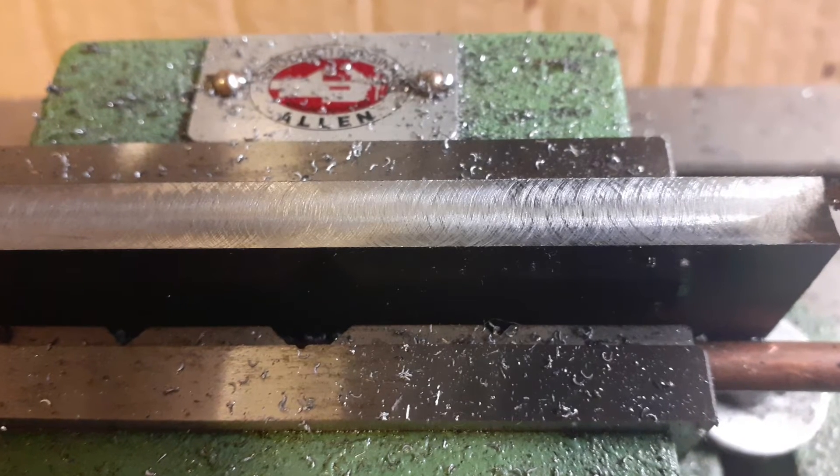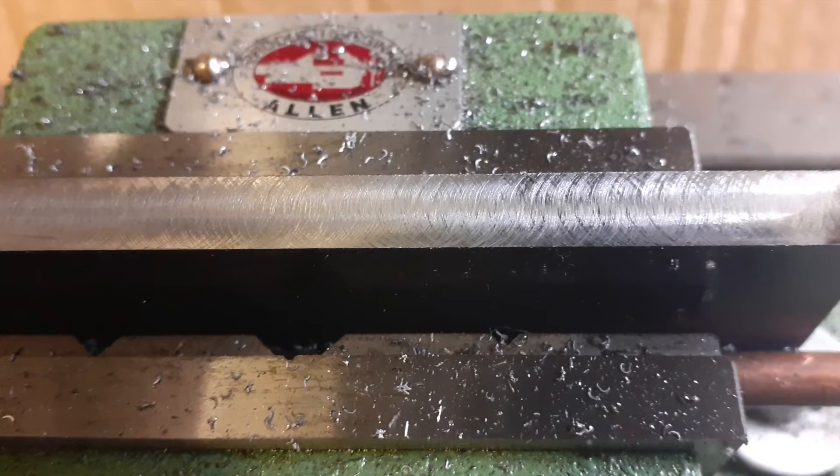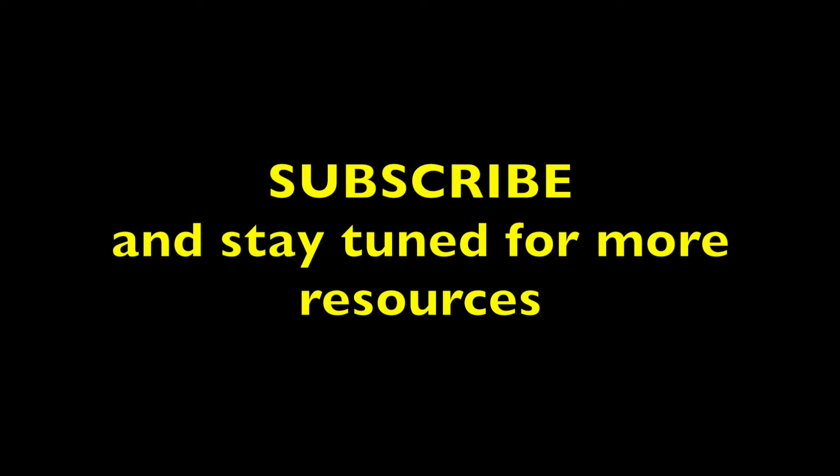I hope you enjoy — subscribe and stay tuned for more content.